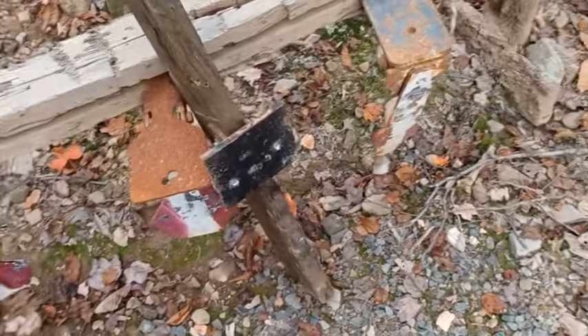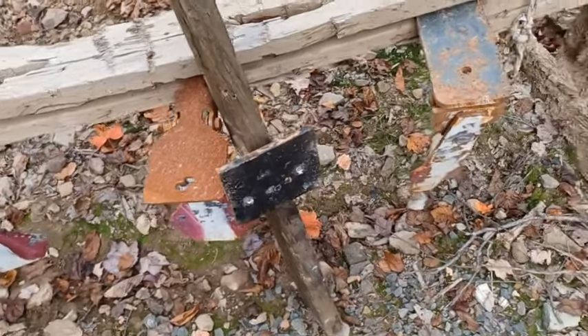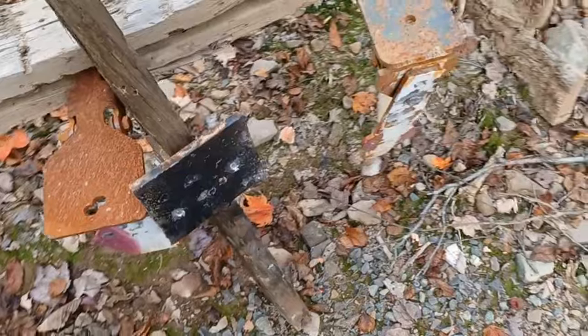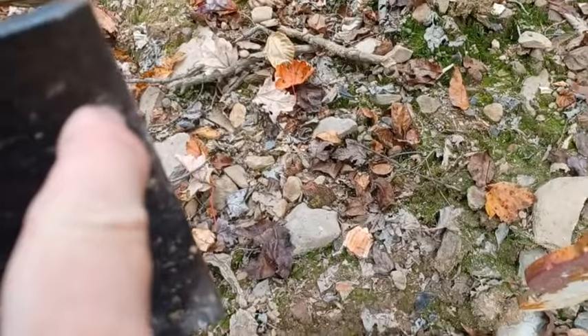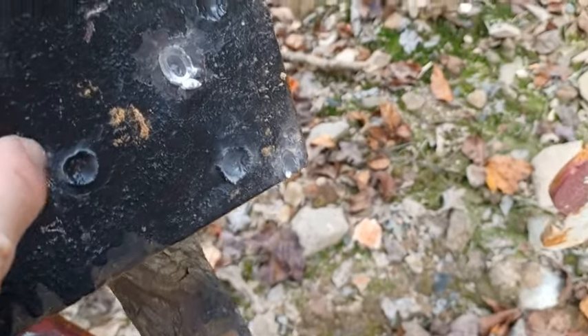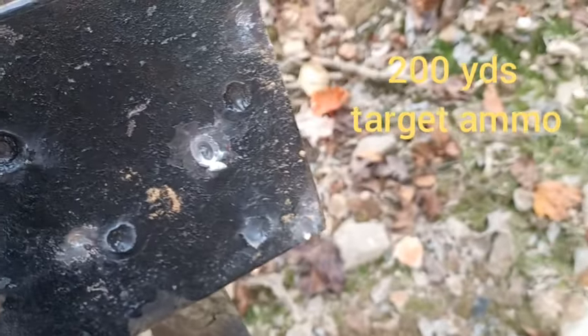We shot this mild steel yesterday at 200 yards. When I shot it with target ammo — Tula and Wolf 193 — it barely left an imprint on the surface. You can feel an imprint, but that's it. So it just barely left an imprint with the target ammo.